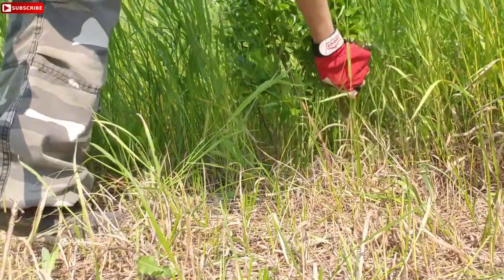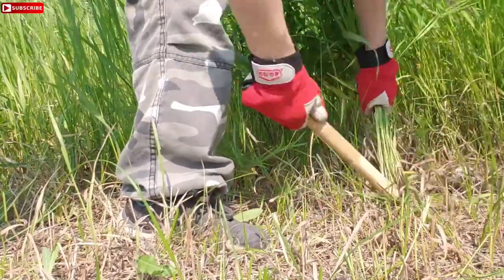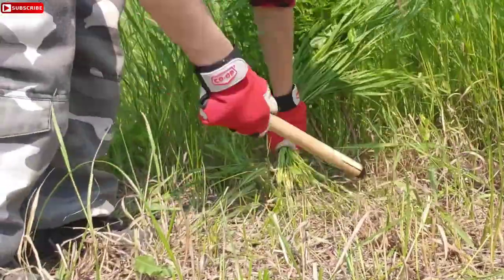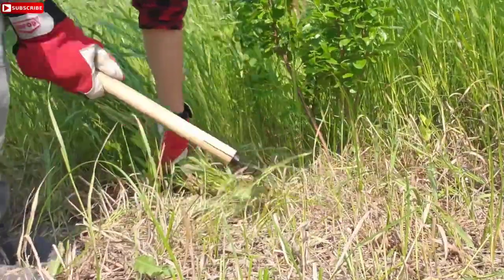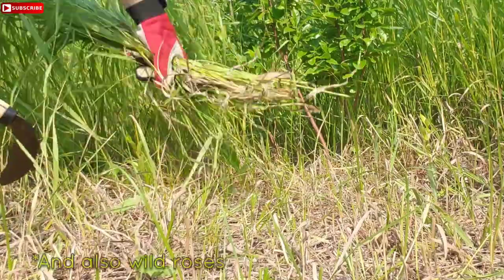There's another cherry bush here that I want to expose. Grab the grass around it, careful not to cut it. I've got another cherry bush — yeah, they're all through here. Yeah, there's a big one. Some of them aren't cherry bushes; some of them are those mayfles that are starting.